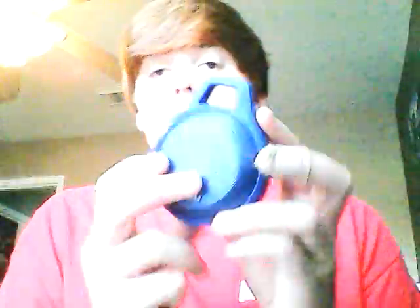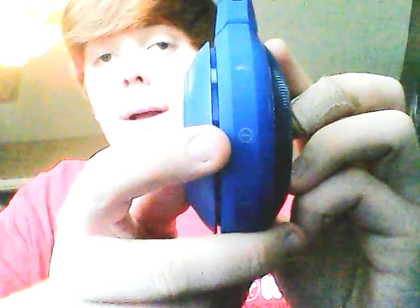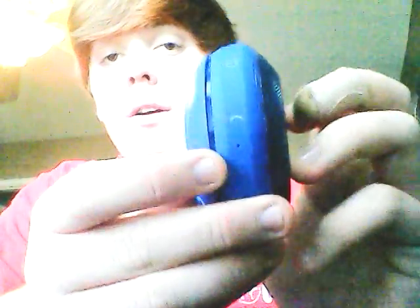So basically I'm going to go through the speaker and tell you more about what I think about it. When you look at the speaker from this way, on this side you have your volume up and volume down. Over here you have your power button, Bluetooth, and your call button. Here's your mic.